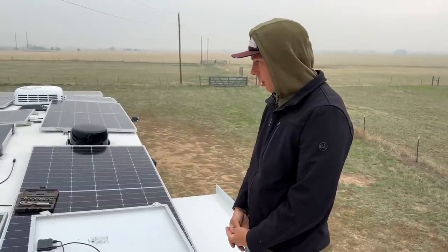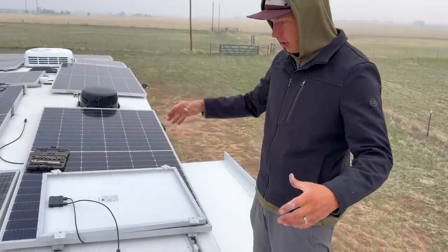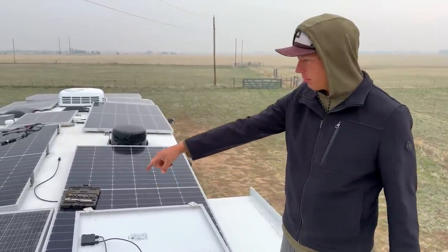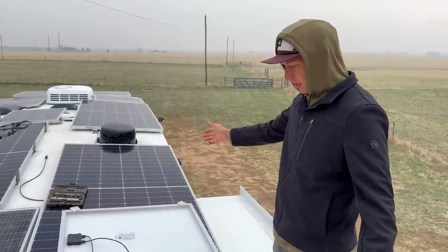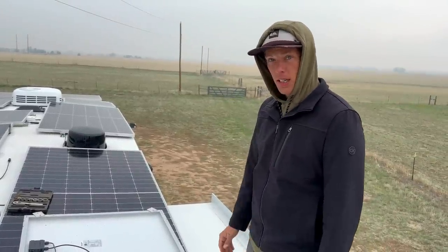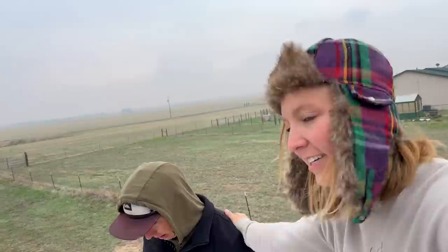I'm about to install the last panel. Once I install this one, all of them will pretty much be attached. I've got a couple I need to put bolts in, run wire, and then it'll get warm and it's going to be great. You all always talk about how positive we are, and for the most part we are — but this is not Craig's favorite project.